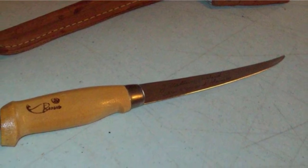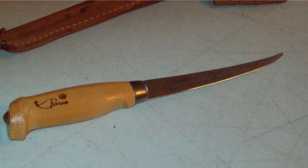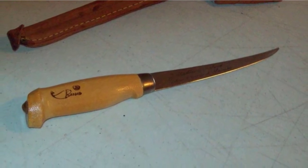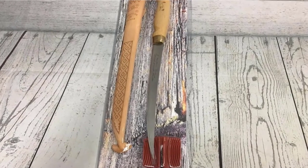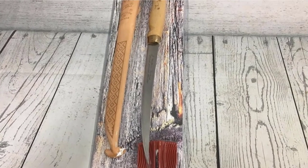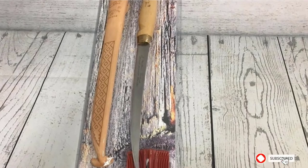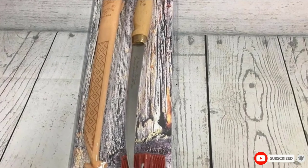When not filleting, you can use this little knife like a paring knife in your kitchen. Rapala goes an extra step to include a protective leather sheath for easy carry in your tackle box. The sheath even features a plastic insert to prevent the blade from damaging it with its sharp edge and tip.